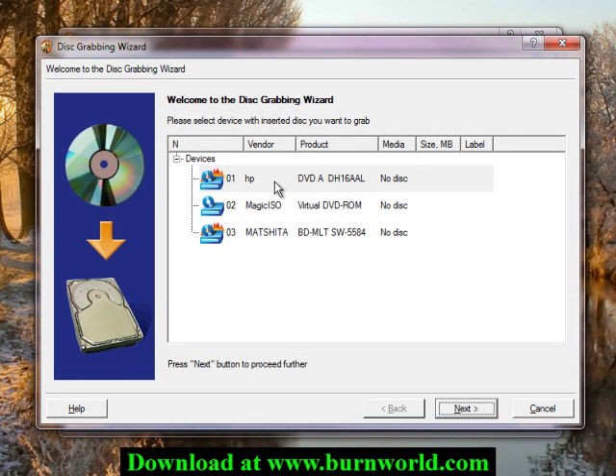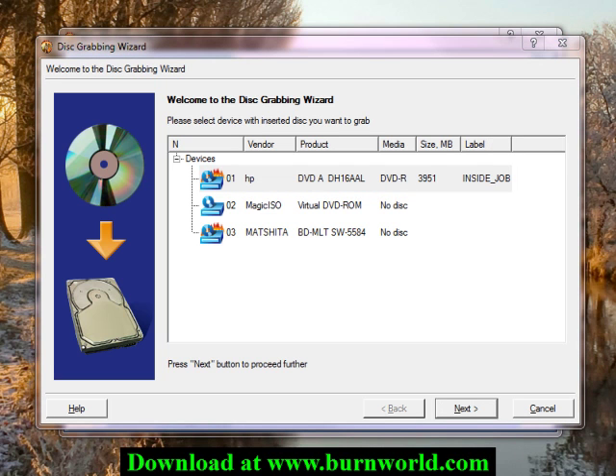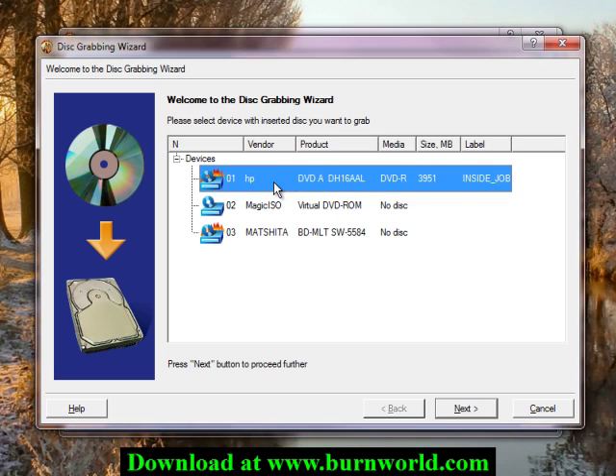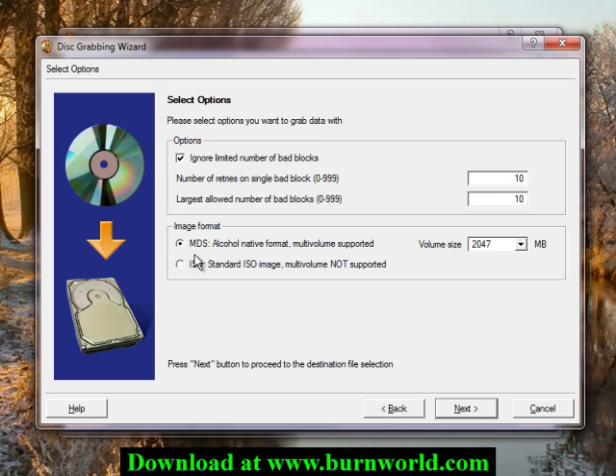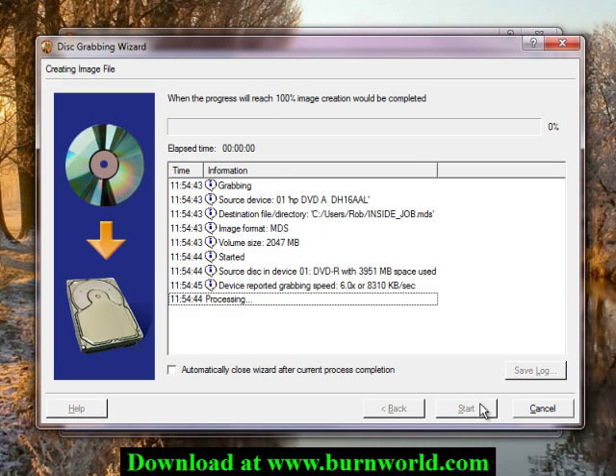So what you would do is choose the drive with the image in it. In this case, we're going to choose this drive that has the disc that we want to copy on it. All the defaults are fine. Choose where you want to save the image and hit the start button.